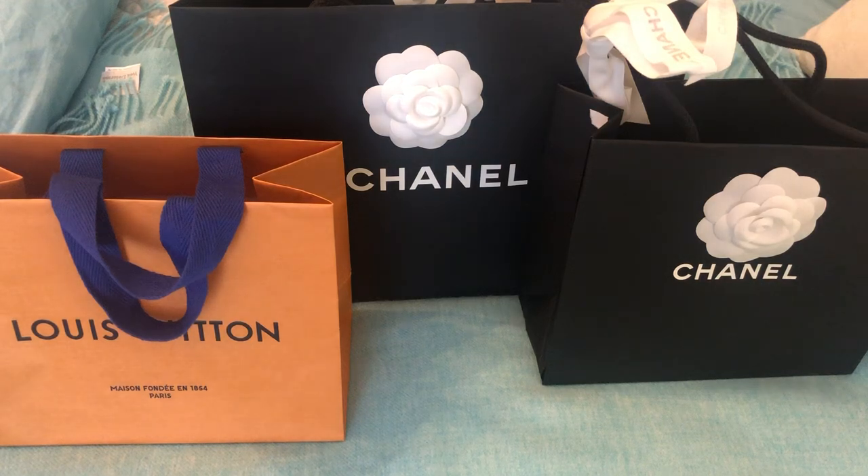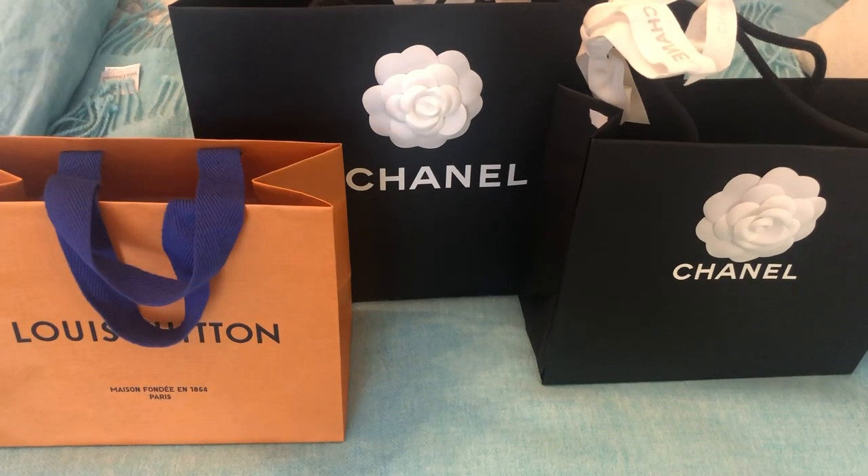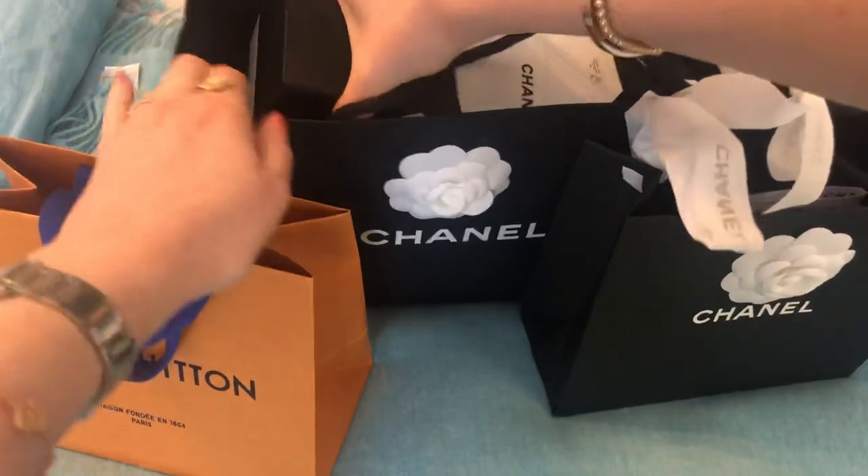Hi everyone, welcome back. Today I have an unboxing to share with you, a really exciting one because these two Chanel items are from the new collection, 21A, which just launched today. These items just arrived today, along with a little item from Louis Vuitton that I thought I would share at the same time. I'm going to get right into this because I am dying to see it — haven't seen it in person because stores are still closed here. Let's get right into it. I'm going to open the big one first because I think that's the one that everyone will really want to see, including myself.